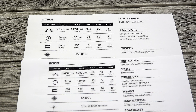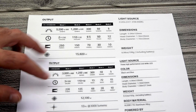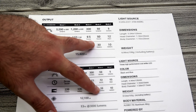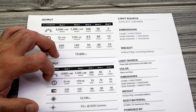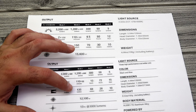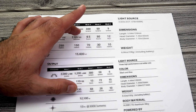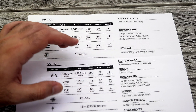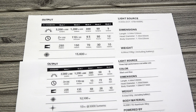So besides being 200 lumens less, you're actually getting stronger runtimes on those lower modes. The only difference is the throw is a little bit less on each setting — at the 1200 lumen mode, your throw is 150 meters on the Pro whereas on the Seeker 2 it's 135 meters. So there's a trade-off: a little less distance at each mode, but a little more runtime with the Seeker 2. And on turbo, you're getting those extra 200 lumens with the Pro — I'll show you the comparison right now where you can actually tell the difference.